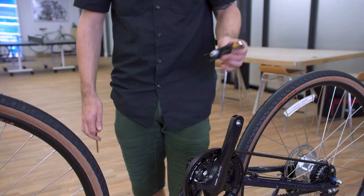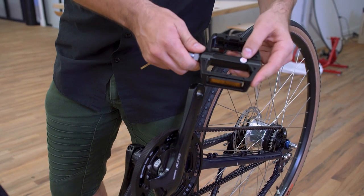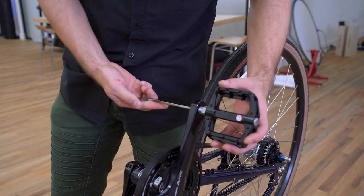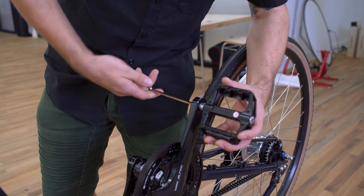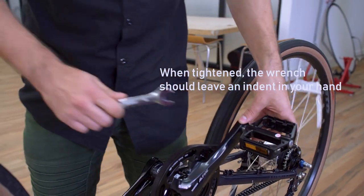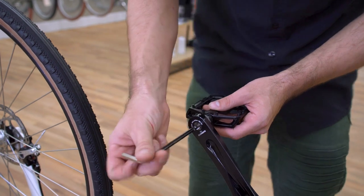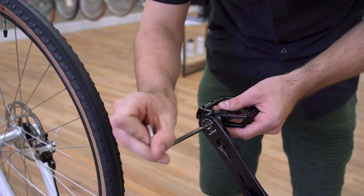Now we're going to install the pedals. If you have a dab of grease for the threads, great. Do the right side first — the right side is the side with the belt on it, and the pedal is labeled with an R. Slot that in and use the 6 millimeter allen key to start it off; this one is standard thread so from the side of the pedal it turns clockwise. Finish that off with a 15 millimeter open wrench. Now grab your left pedal — the left side is a little tricky because it's reverse thread, which means that from the side of the pedal you turn it counterclockwise to thread it in.